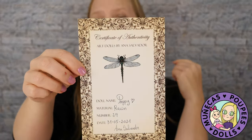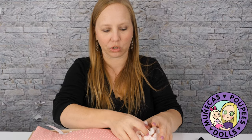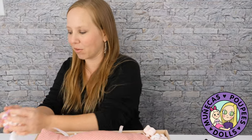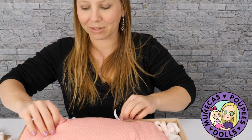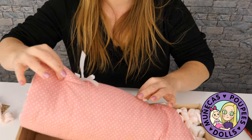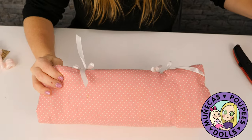She's resin. Anna also makes really gorgeous porcelain dolls that are just fantastic — I don't have one yet but eventually I'd like to get one because they're really amazing. For now this will be my third resin doll of hers, and I'm so excited to get her opened up.